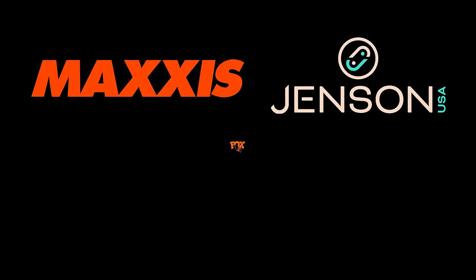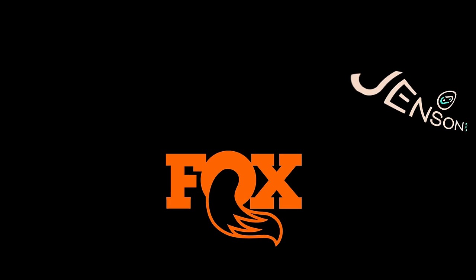A big shout out goes to Maxxis Tires, Jensen USA, and Fox Shocks for supporting the Inside Line.